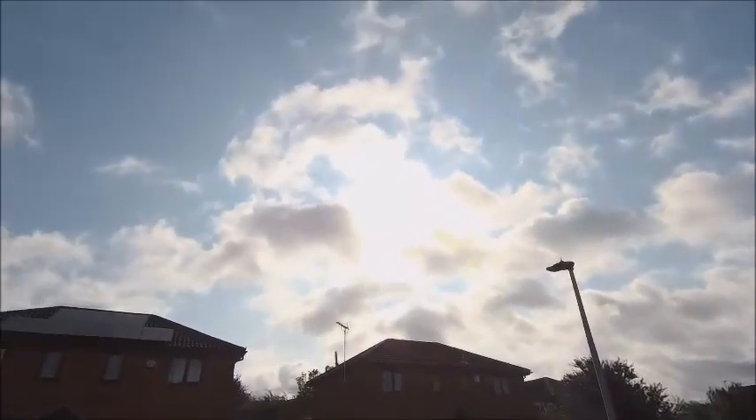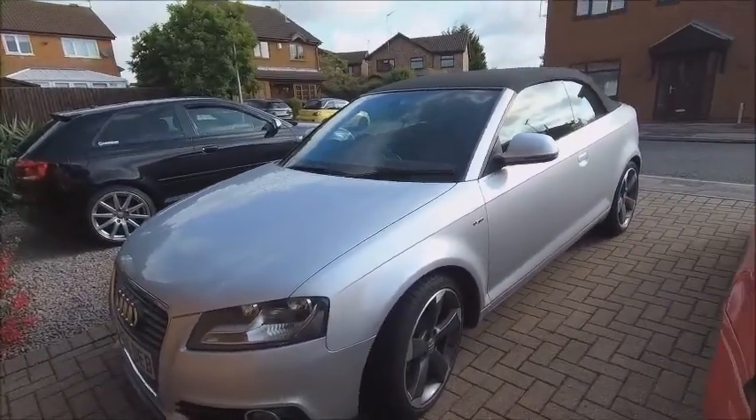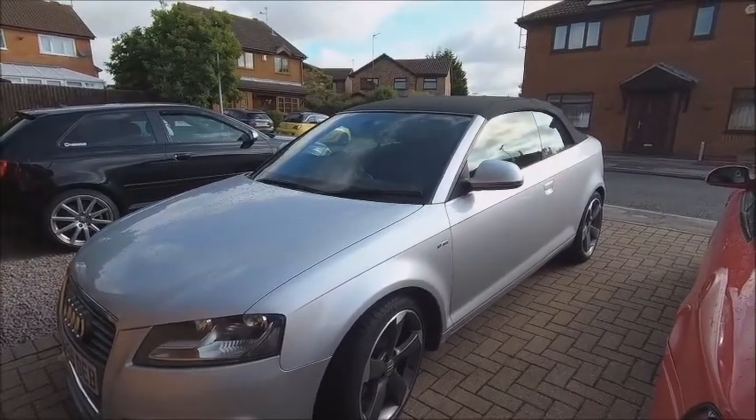Good morning YouTube. It's a Saturday morning and we have a reappearance of the sun in the sky - makes a change from rain anyway. So today I'm going to crawl under a car. Unusual for me, I know. But today the Weiss car gets a bit of love. This one here. So this is an Audi A3 convertible. It's a diesel - the spawn of the devil.